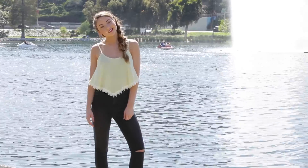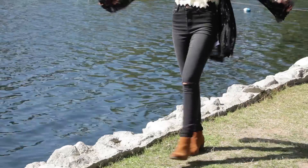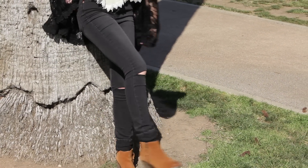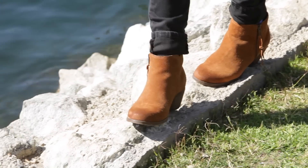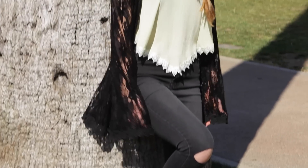It's a cropped spaghetti strap tank top with some lace trim at the bottom. For my pants I have on some black high-waisted jeans with rips in the knees, which I got from Cotton On. I paired this outfit with ankle boots — these brown suede ones from Aldo — and then I have on this black lace sheer cardigan from Urban Outfitters.